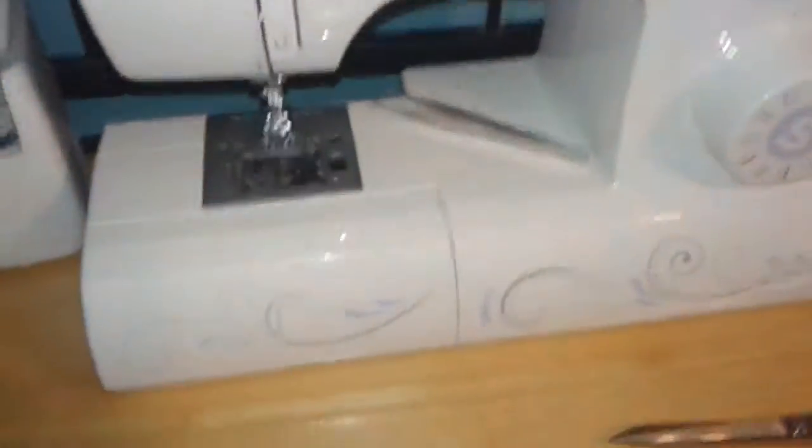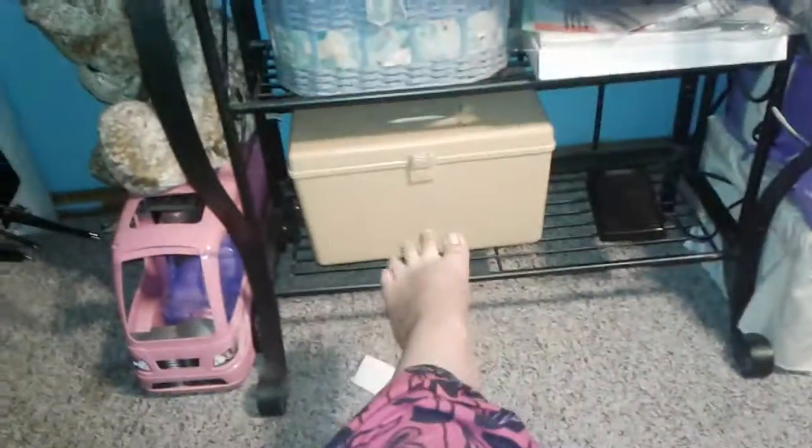Moving down, I have my sewing machine. If I sit down, down here is the pedal for the sewing machine, and here are some extra threads and some patterns.